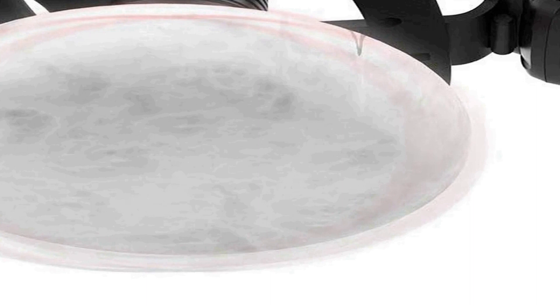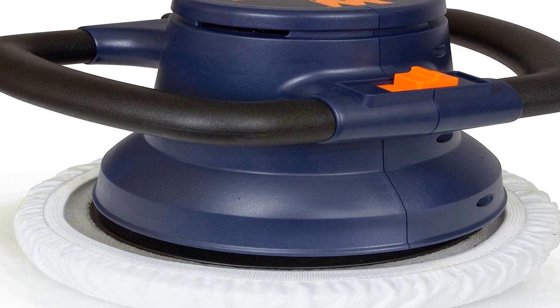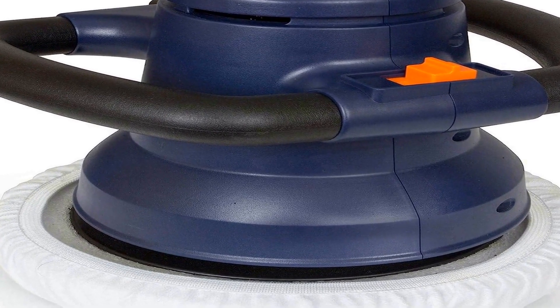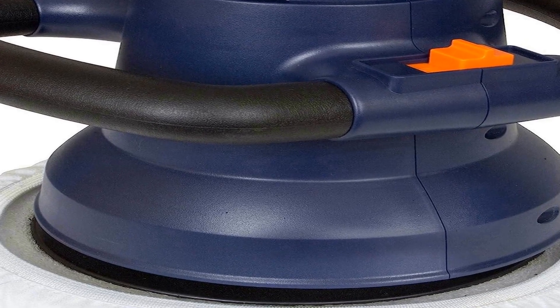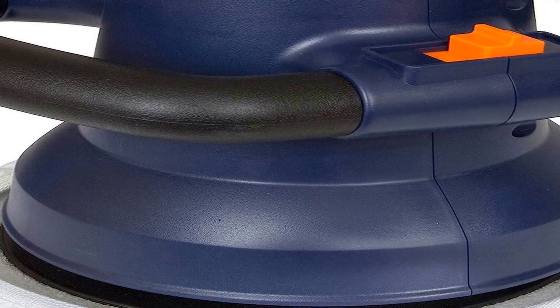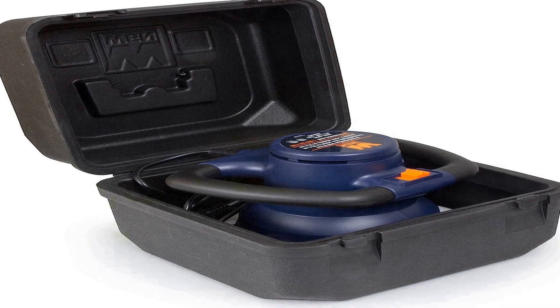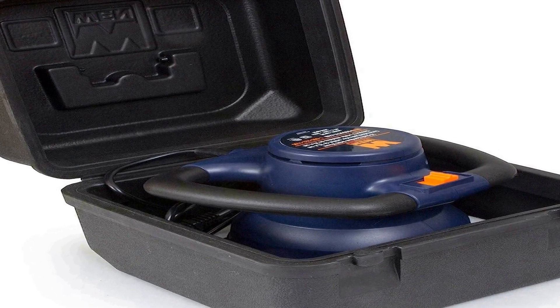The number three on the list is the WEN 10PMC 10-inch waxer/polisher, a versatile and reliable tool designed to give your car or other surfaces a professional, showroom-like finish. This product comes neatly packaged in a protective case and includes extra bonnets for added convenience. The main feature of this tool is its 10-inch diameter, which allows for efficient and quick waxing and polishing.